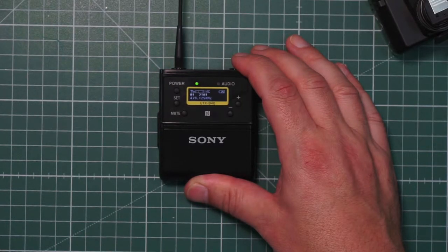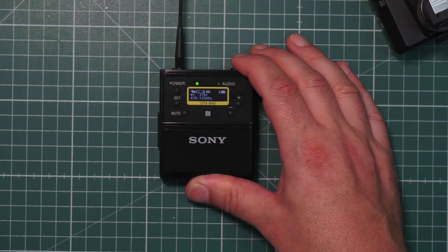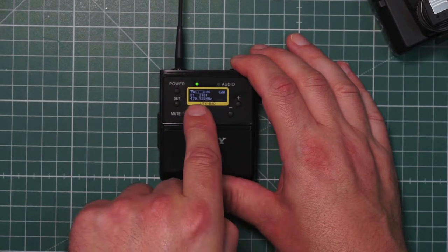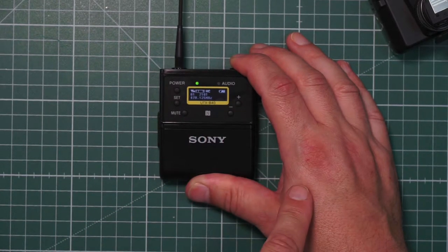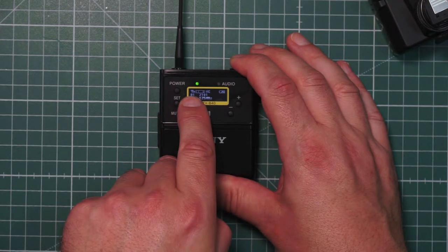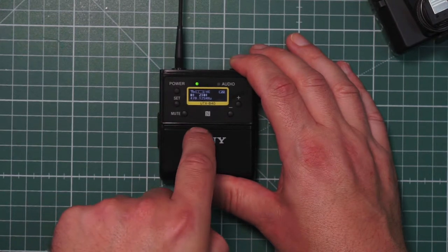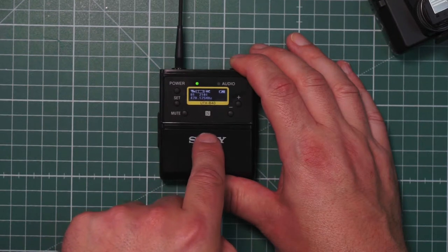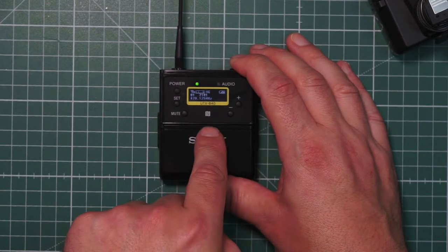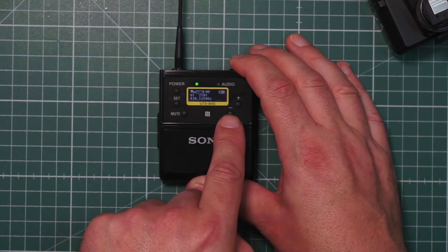Let's look into the menu to show how the UWBD series body pack works — this is the same for all transmitters. The standard screen shows the battery symbol in the upper right corner, the frequency you use, and the group and channel. The antenna symbol shows an H, which means high mode. All systems come from Japan in low mode at 5 milliwatt. If a customer says he couldn't reach a bigger range, he can change it to high mode at 30 milliwatt. You also see a bar graph showing the audio input or mic input sensitivity.